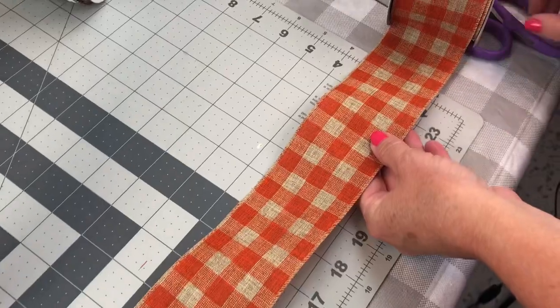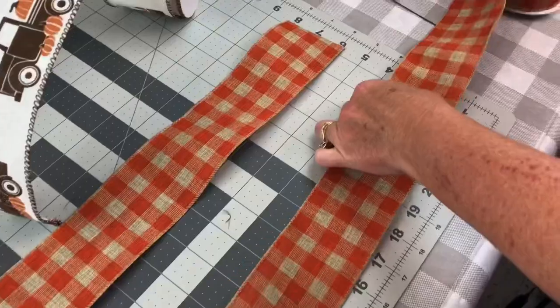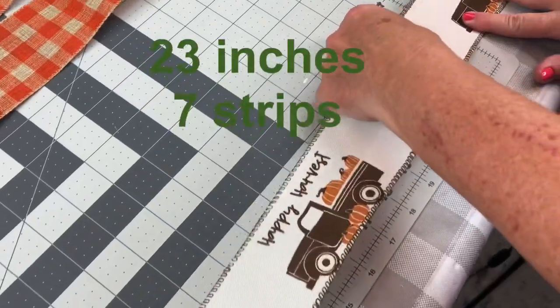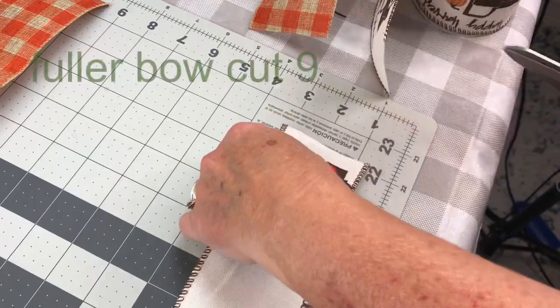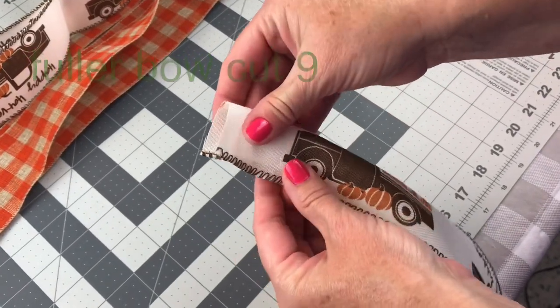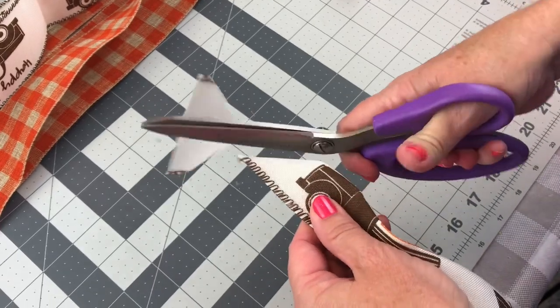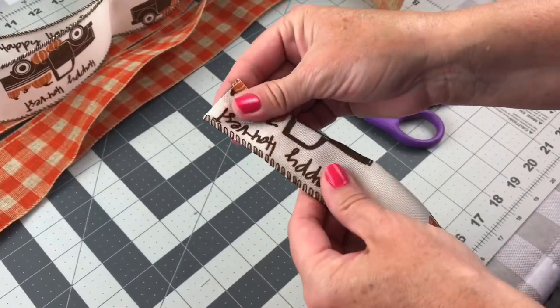First you're going to take your ribbon, and I am measuring mine into strips at 23 inches. I cut 7 strips of ribbon at 23 inches. Now, if you're wanting a bigger bow, I would cut 9 strips. Also, if you are wanting longer tails, cut your ribbon at maybe 36 inches, just depending on how long you want your tails.